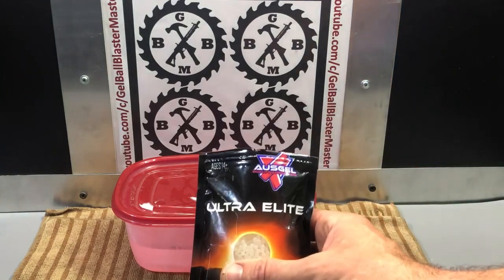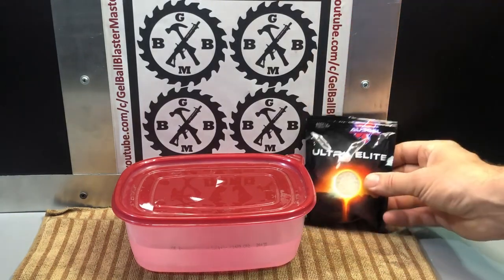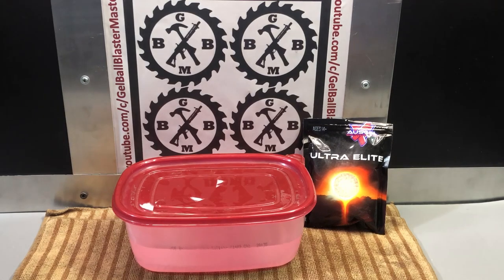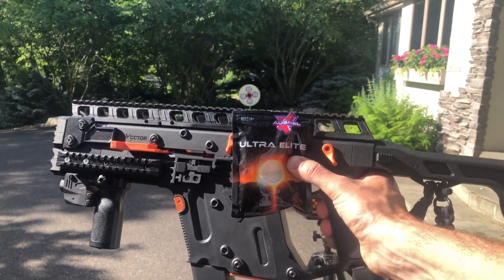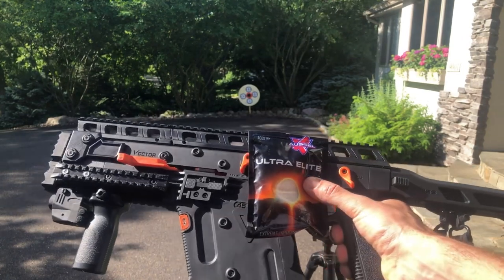So these are the OzGel Ultra Elite. I'm going to shoot them in my LuHui Chris Vector and maybe the Silverback M4 that I got from Gel Tactical. You guys can see what kind of performance — we may see some increase in FPS, and these should actually hurt a little more when you get shot by them too. Check back for that demo video. It's the Ultra Elite Extremely Hardened Gel Balls from OzGel — a great brand from Australia — available on geltactical.com.